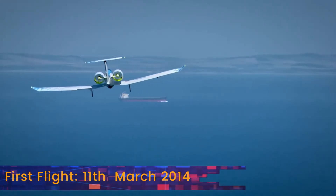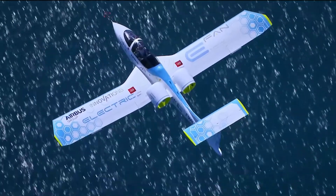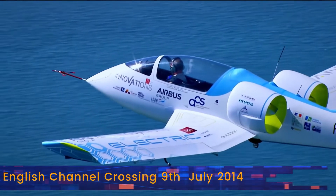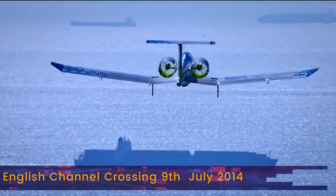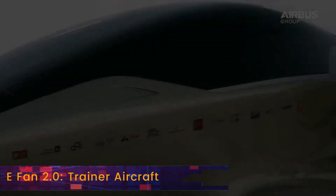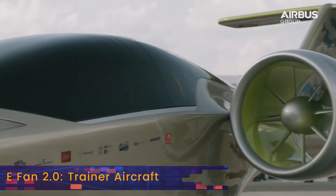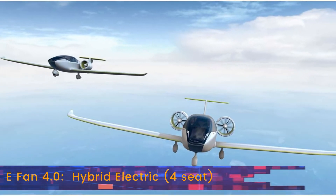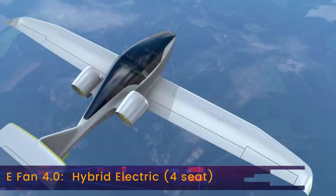It made headlines in 2015 when it crossed the English Channel, dubbed as a milestone in electric aviation history, although this feat had been achieved before. The interest in the aircraft led Airbus to announce the E-FAN-2, a two-seat trainer with a side-by-side cockpit, and also the E-FAN-4, a hybrid electric four-seat variant.